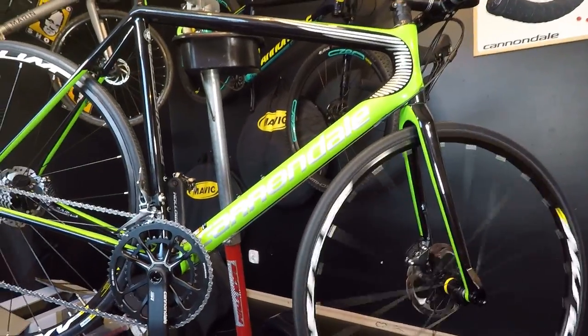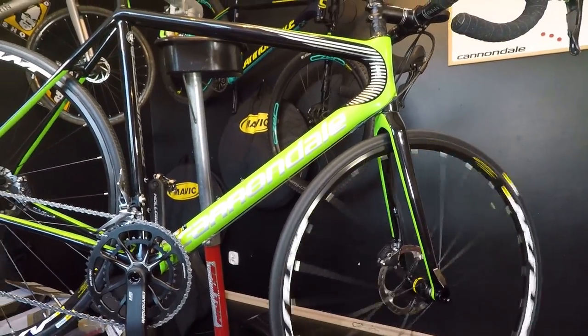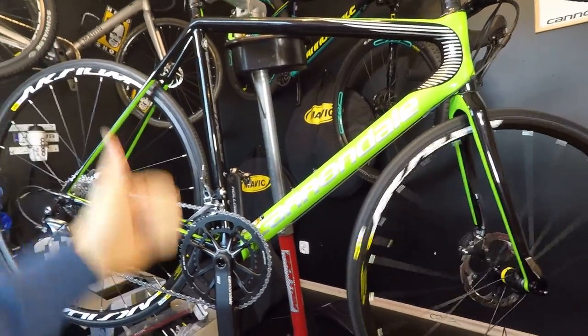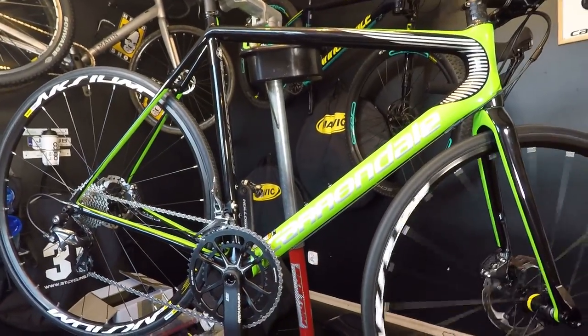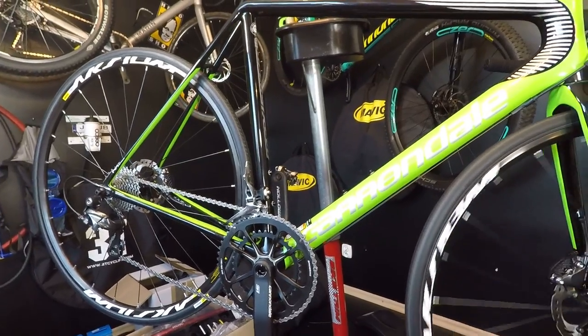If you have any Mavic Axiom wheels — or maybe the Xerium — let us know in the comments section. So far I give a thumbs up for Mavic Axiom budget road bike wheels. Thanks for watching and I'll see you soon. Bye bye!